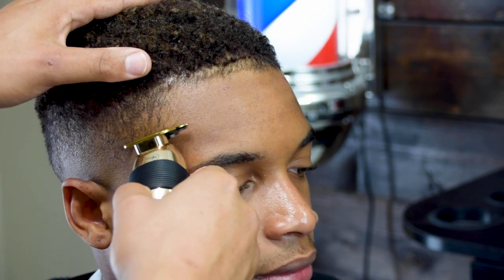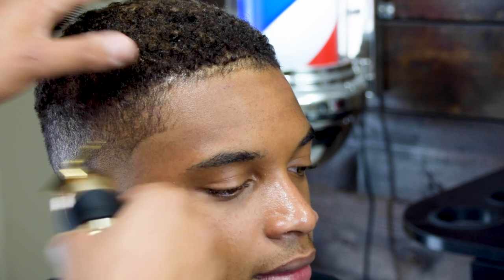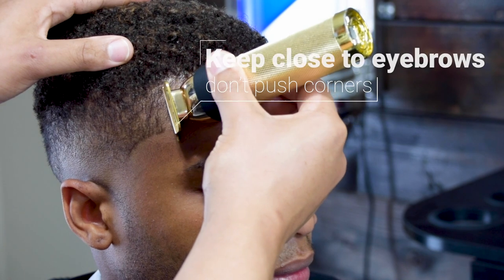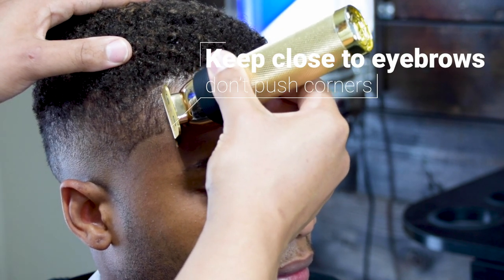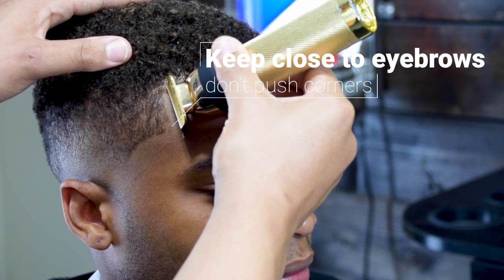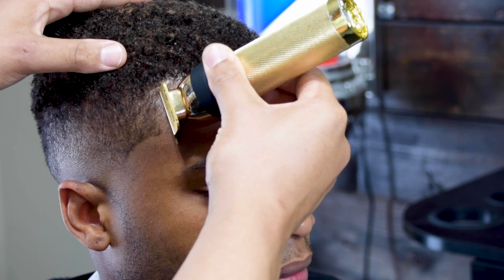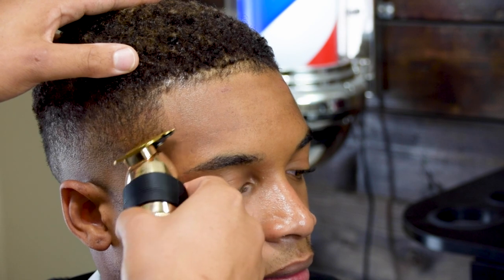Now we're going to move on to lining up the vertical bars. Notice how I'm trying to keep it as natural as possible. A good rule of thumb is to use the corner of the eyebrow as a guide, so try to keep everything as close to the eyebrow as possible.